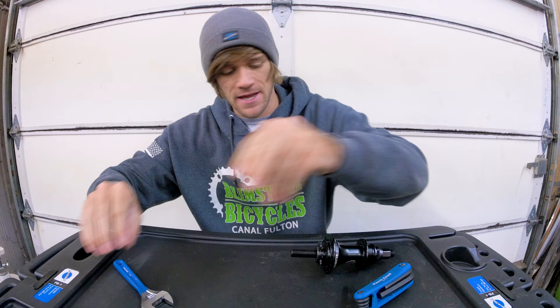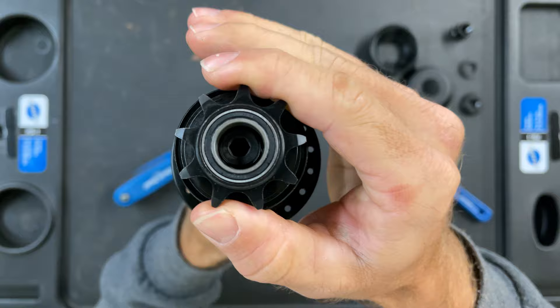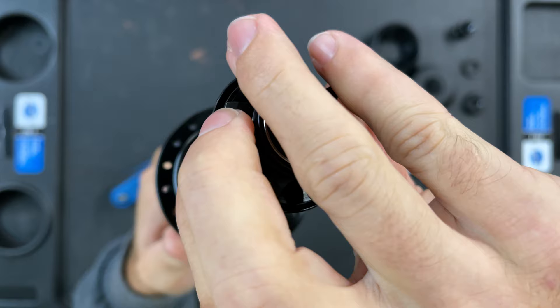Let's set that aside and get to the part a lot of you are here for. We are ready to take the driver out. All we need to do is literally just pop it off and pull it off. And as you can see, the clutch came with it. We'll get to that in a second.